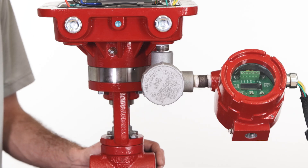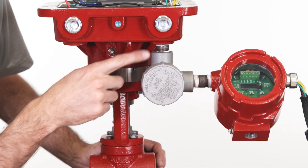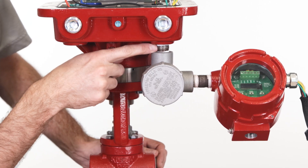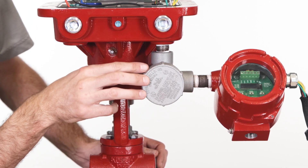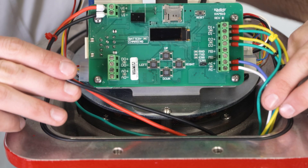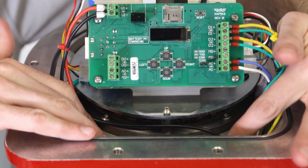For all connections, be sure to use piping best practices. For our package, we are using half inch nipple connections from the electric actuator to the Class 1 Div 1 explosion proof junction box. Alternatively, there is space in the electric actuator to store wires and connectors.